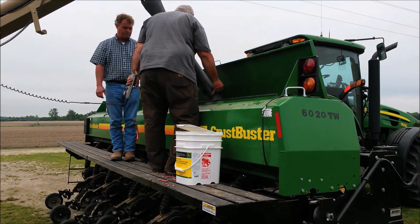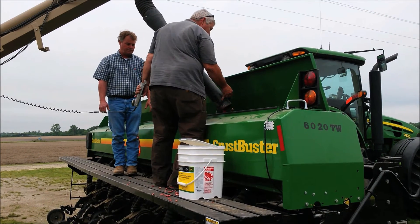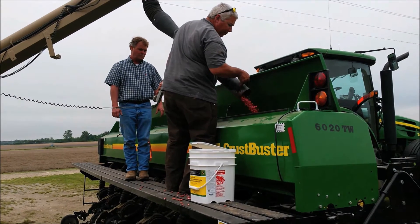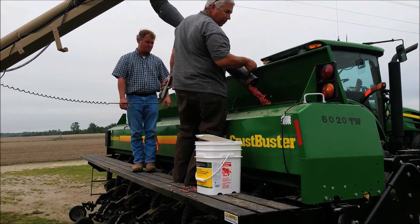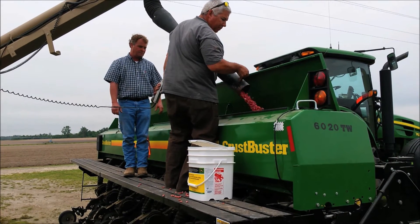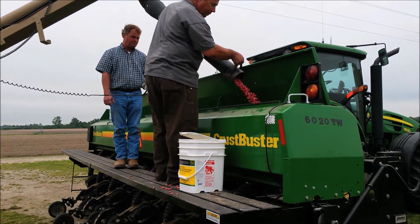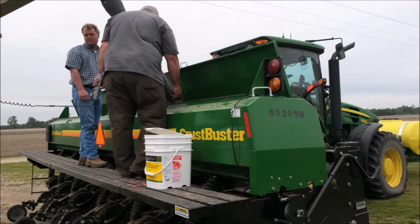Bar none, the main reason you as a farmer would buy one of our planters is because of the big capacity box. This 2.7 bushel per foot box can hold a full large tote bag of seed or approximately 50 bags. In planting crops where a large amount of seed is needed per acre, this reduces the number of field stops required per day and greatly increases the number of acres planted. In crops like peanuts and soybeans, our planter can plant three times the amount of acres between fields as a typical box-style planter. Customers have repeatedly told us they can plant 12 to 16 acres between fields, rivaling what a single-row planter twice its size can do in a day's time.